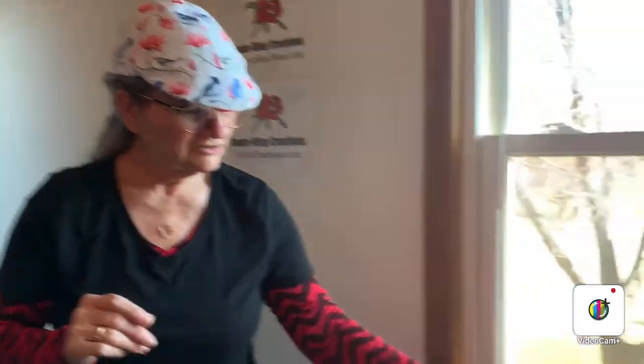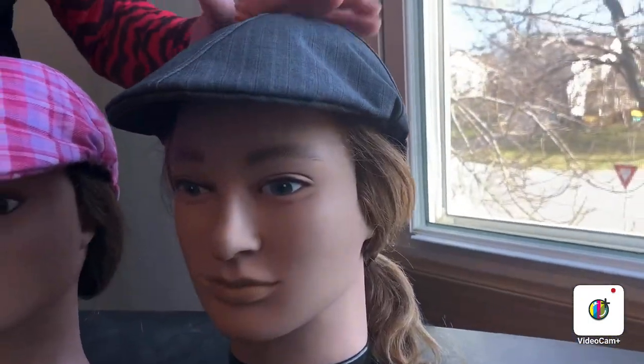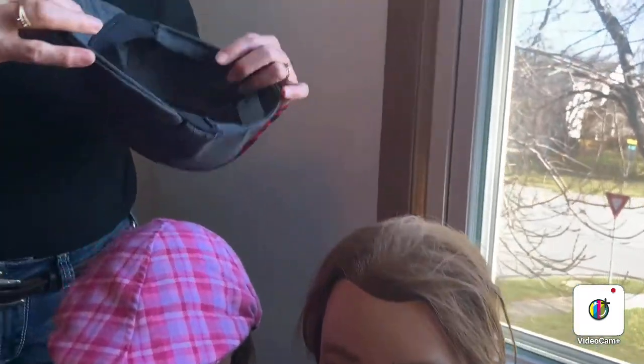I'd like to focus today on our duck bills. They are of course joined in the front, which is really comfortable. They do have more of a fitted look because of that.